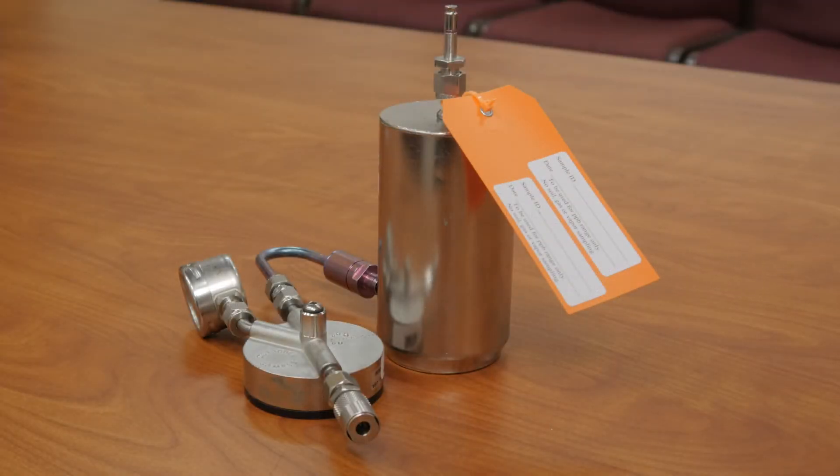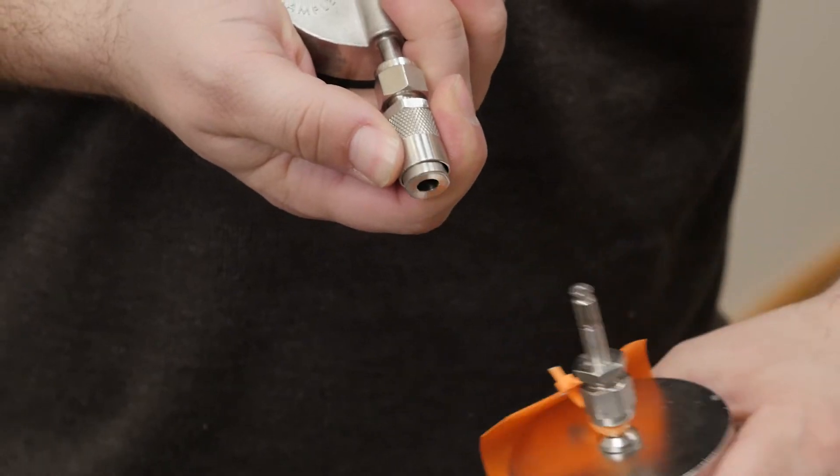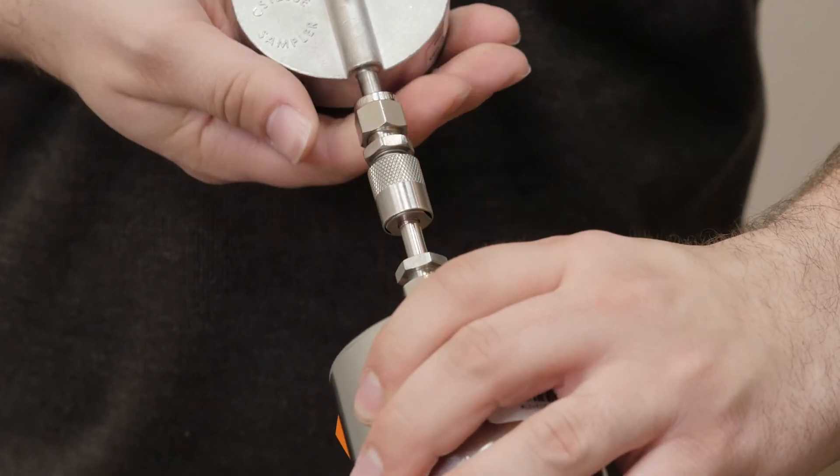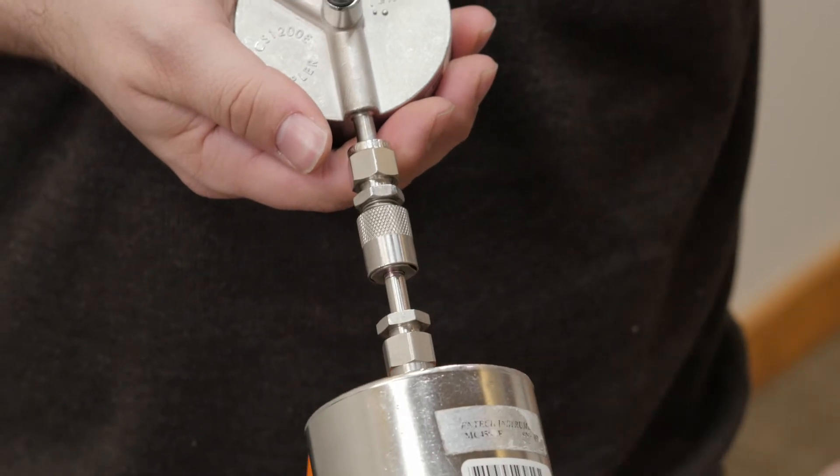Next, set up the MiniCan stainless steel canister and integrated regulator for total VOC. To begin sampling, pull back on the collar of the regulator. Insert the MiniCan fully and release the regulator collar. Once the MiniCan snaps into place, the sample has started.